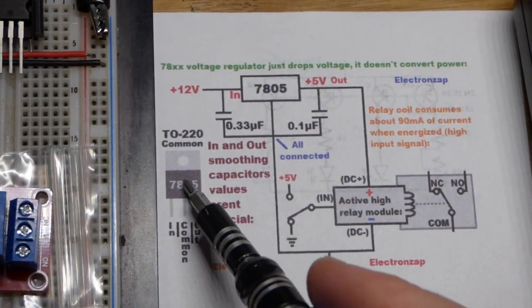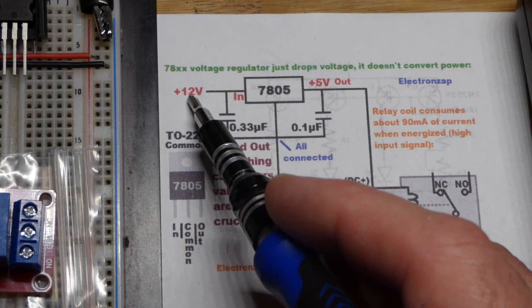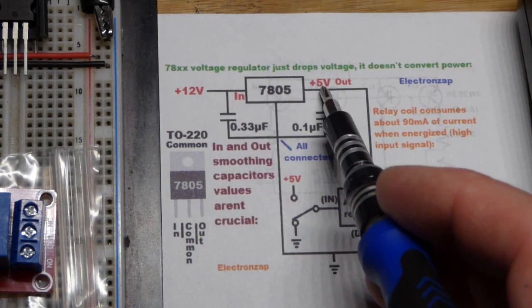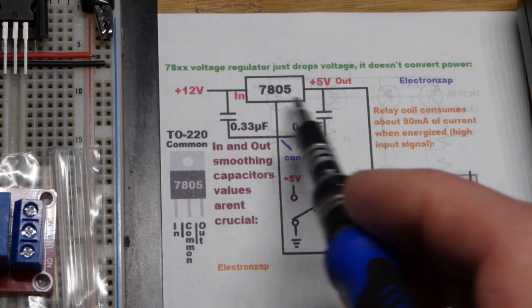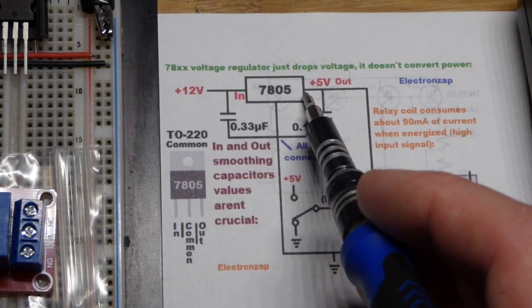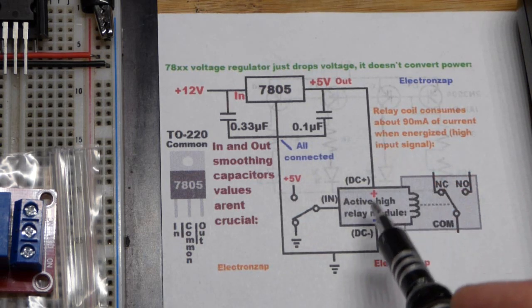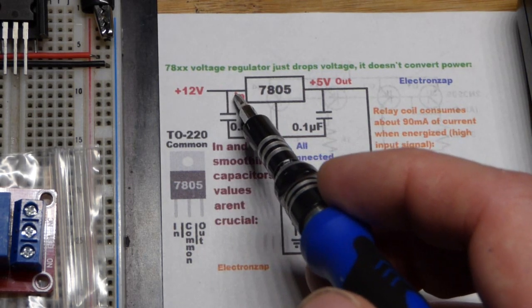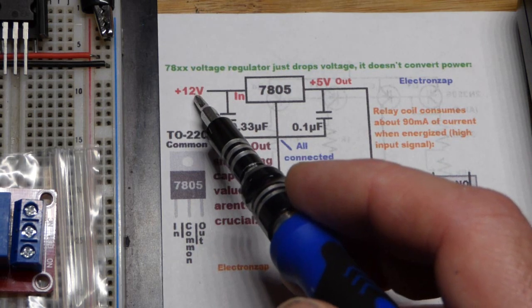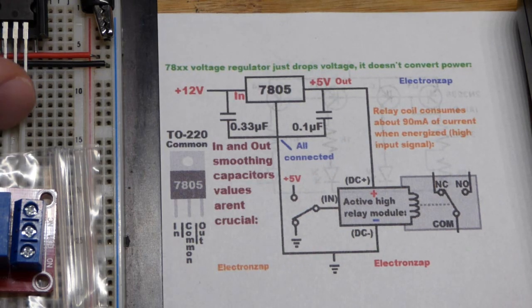What we're going to use is a voltage regulator. This is not a buck converter. A buck converter takes a higher voltage in and outputs a lower voltage — sometimes a fixed one. Less current comes in and more current comes out because it converts the power. The voltage regulator is not like that. If you need 1 amp of current out, 1 amp of current is going to come in. So all that extra 7 volts is just wasted as heat in the regulator.